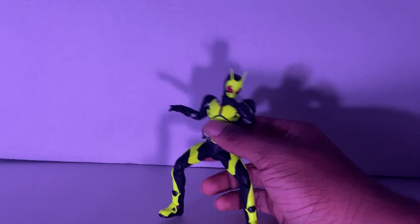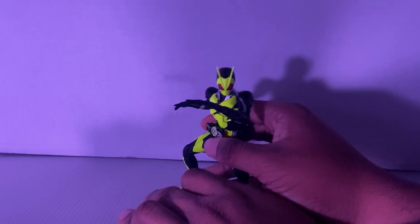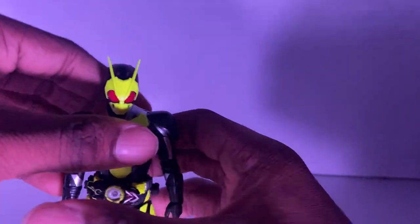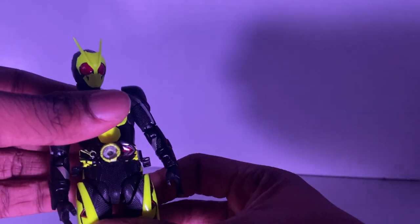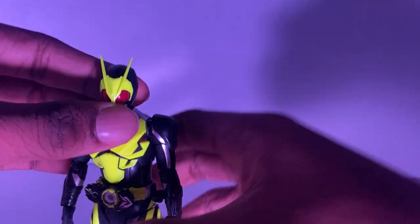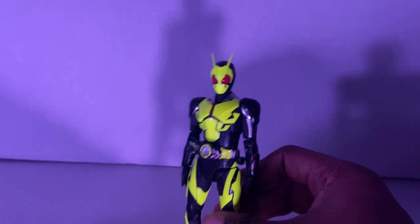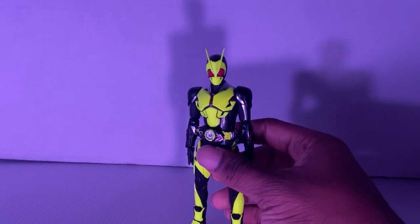I'm not good at my poses, so I'm sorry — this is all I can do for now. It's so fun to play around with. This is like my second Figuarts figure. No joke, this is my second Kamen Rider Figuarts in the current era. The first was Vulcan, which I have over here, and I'll use it for a size comparison.